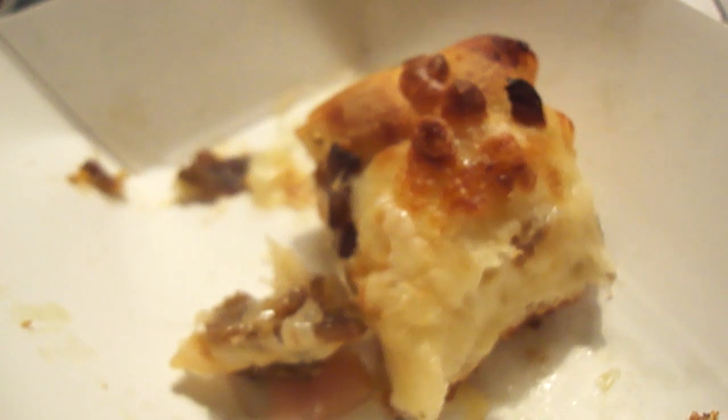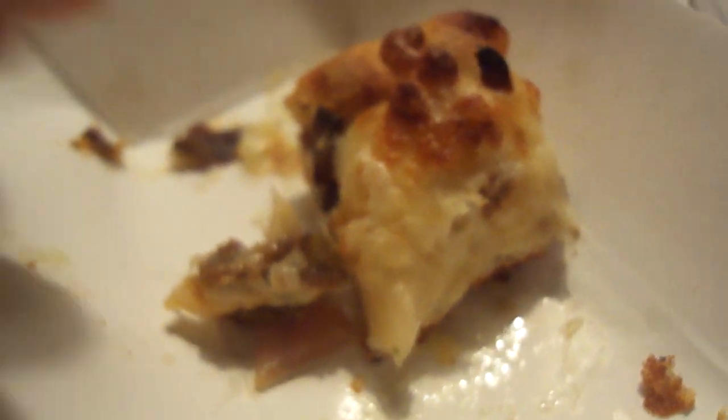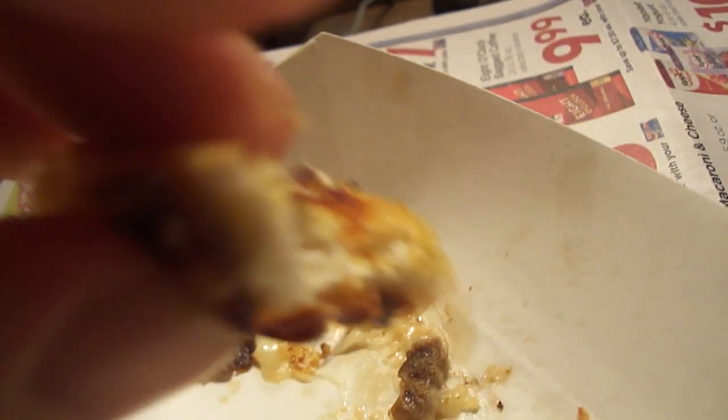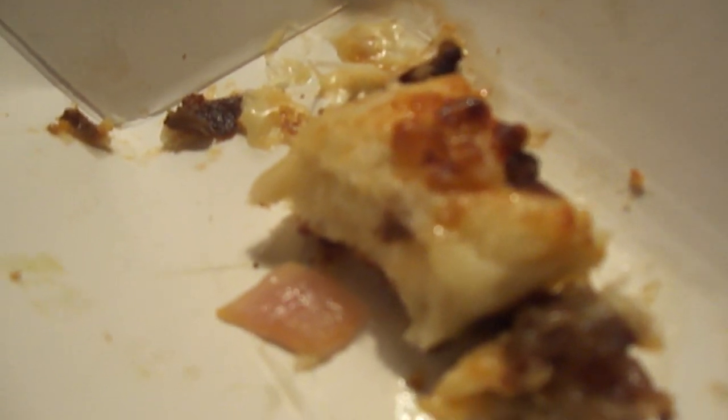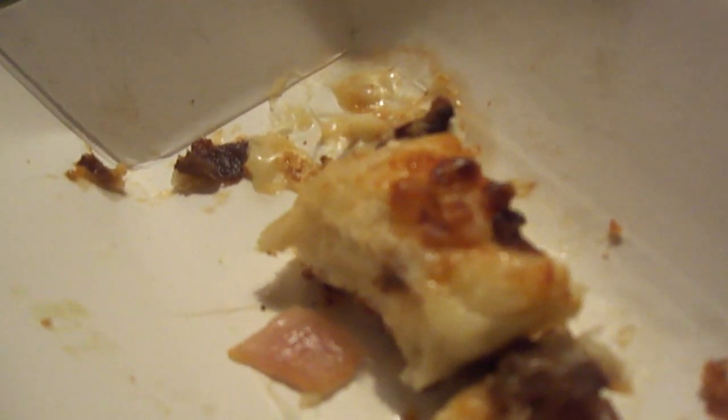Now the one thing about this is it has the elements of a cheesesteak pizza but it doesn't have that cheese you'd get at one of the places in Philly. But it's really good — this is really delicious. The crust is nice, the dough is soft and not overly dough-heavy. The toppings complement each other very nicely. It doesn't taste exactly like a Philly cheesesteak, but it's pretty darn good.